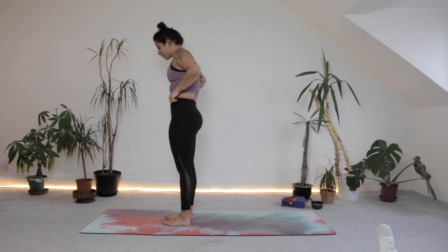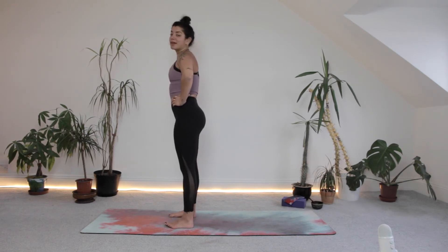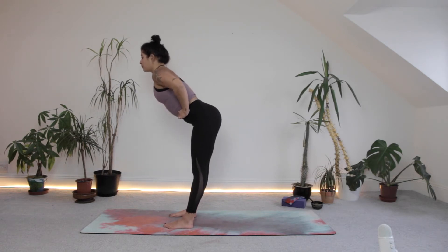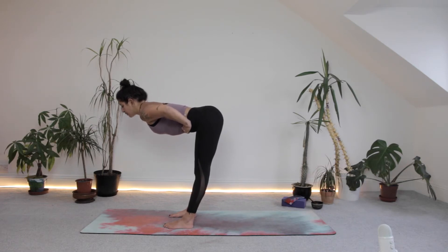One more breath. Inhale to lift between the hands, step or jump, halfway lift. Exhale, folding. Inhale, hands above the head. Exhale, release. We're going to come into a slightly different forward fold this time — hands to the hips, pop your hips about hip distance apart. Inhale, lengthen through the spine. Exhale, start to push your hips back — engage through the glutes, the hamstrings, the quads. See if you can come to about 90 degrees, bracing through the core.